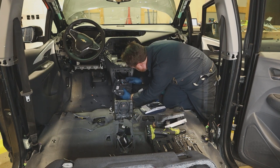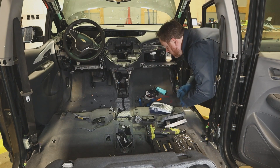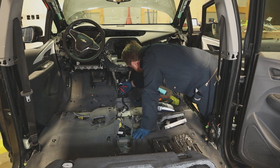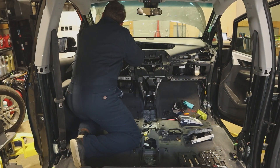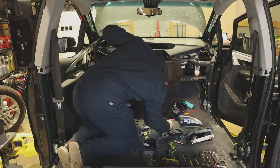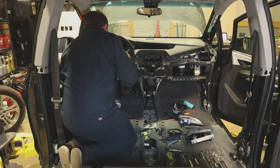I'm now moving on to the front center console, which hides another array of unrelated modules behind it. It also hides a plastic vent that allows air from the climate control to reach the passengers in the back seat. The steering wheel was getting in my way, so I moved on to try to remove it without much luck, though I did disconnect a bunch of wires from it.